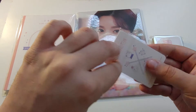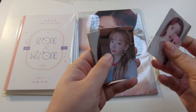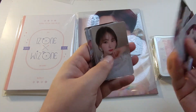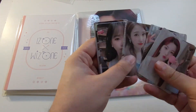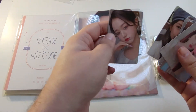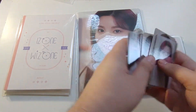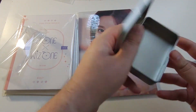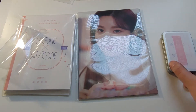So let's go into the photocard set first. Last year I just bought like Nako and Yena's. These ones are a lot nicer this year. Obviously always a fan of like the selfie or at least close-ups. I really like these a lot more than last year's — nicer quality too. This feels kind of empty, I suppose you can just put the photocards in there.